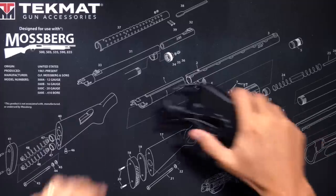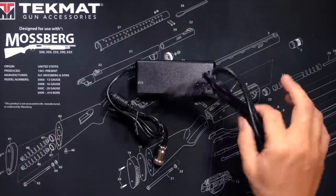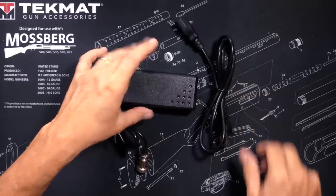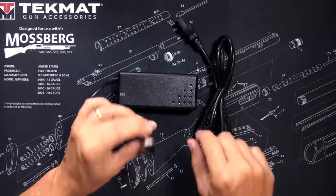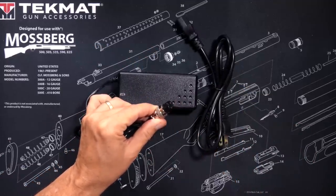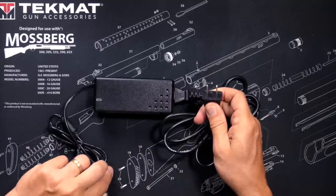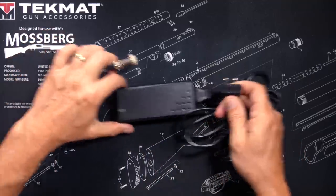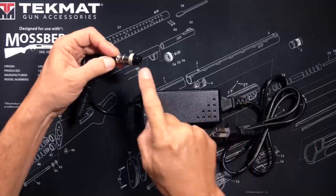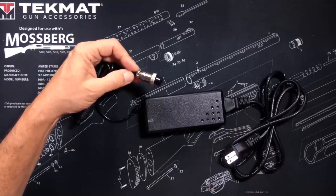You will receive an AC power adapter and AC power cord. One end of the power adapter plugs into the hole on the repeater, and the other end plugs into a wall outlet, converting the 120 volts of electricity from your wall into a suitable amount of power for the repeater to use.